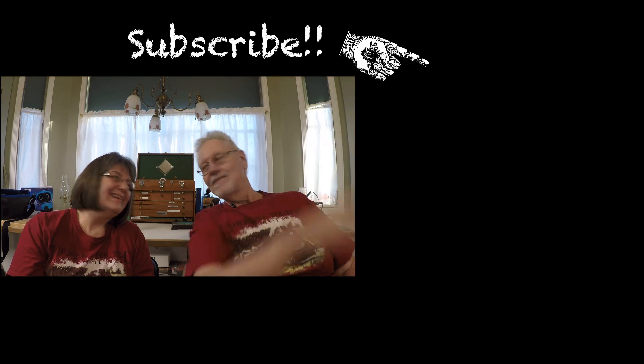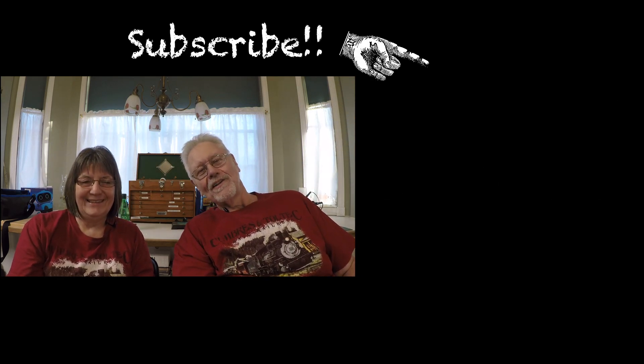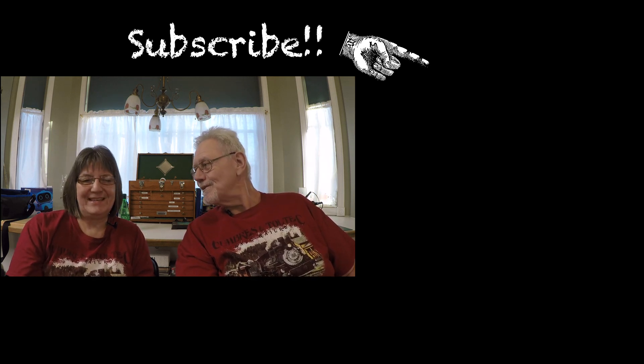If you haven't been over to the channel, do pop over, and if you're not a subscriber, subscribe — the easy way to do both is right there with the blue button. We hope you didn't find it boring, and we will see you here on Sunday with the Sunday Drive. See you, bye bye.